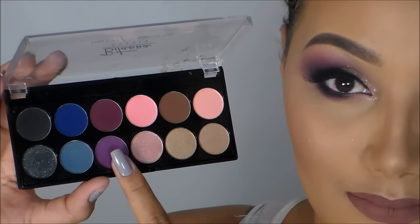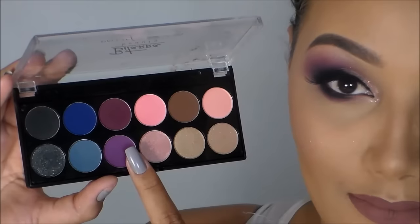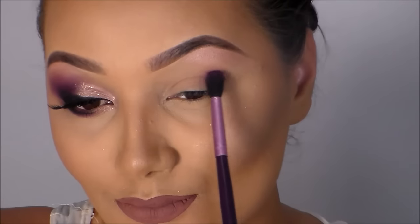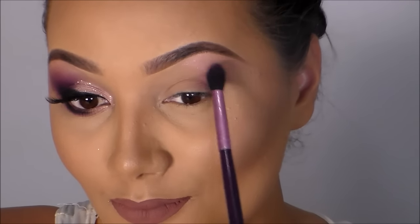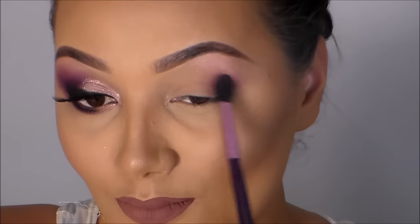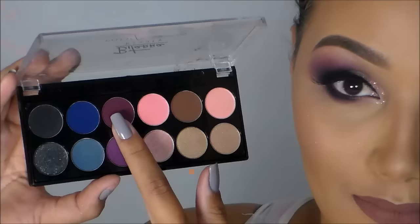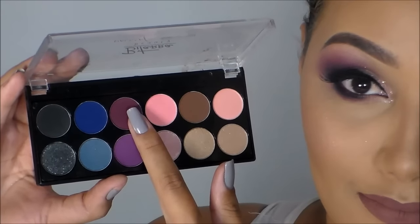Em seguida vou pegar essa sombra mais roxinha, mais lilás, com o pincel fofo e aplico no cantinho externo dos meus olhos. Agora a gente vai para o segundo tom de roxo, que é um pouquinho mais escuro que o primeiro, e vai aplicar logo abaixo.